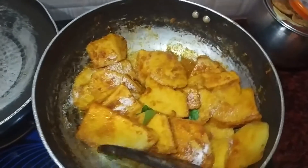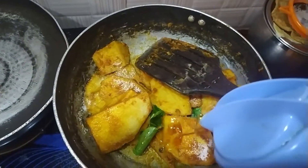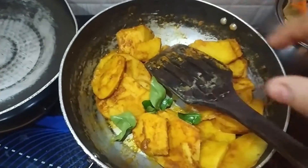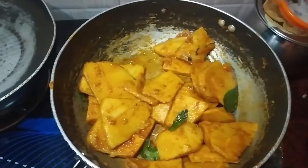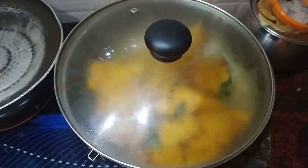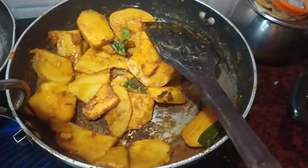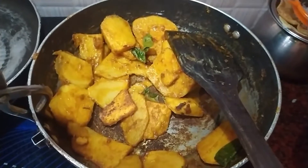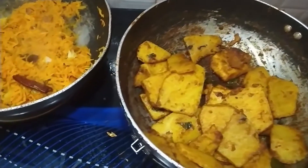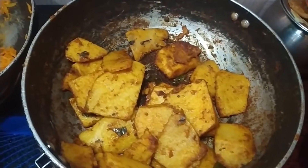We fry it all together. We cook it all together and fry it all together.